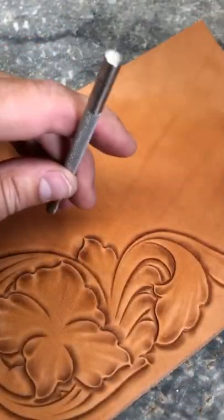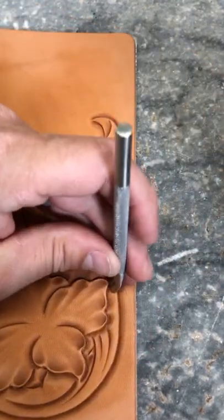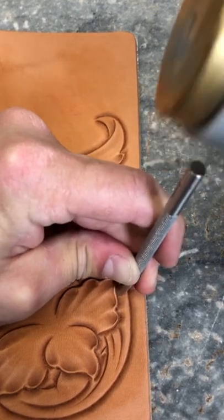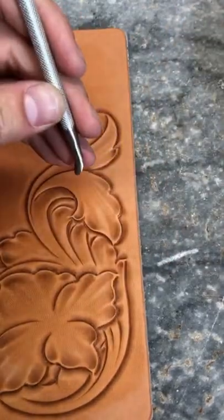What I don't want to do is hit too hard down and just put a big divot back behind there. We want to actually squeeze in and pull that tool a little bit to create a wrinkle.